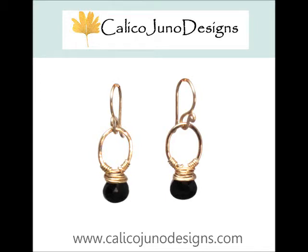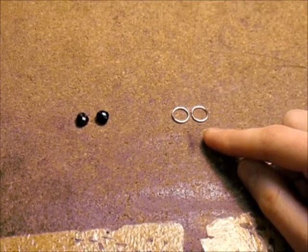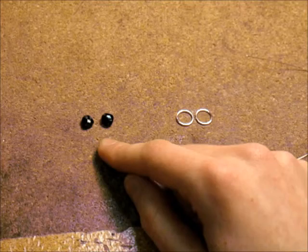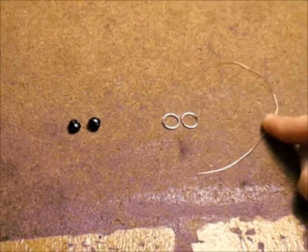Hi guys, my name is Nicole from Calico Juno Designs and today I'll be showing you how to make one of our styles — a small hoop earring with a wire wrapped black spinel. You will need a pair of 10mm gold fill jump rings, a pair of gemstones of your choice (I'm using black spinel), and some 26 gauge gold fill wire.